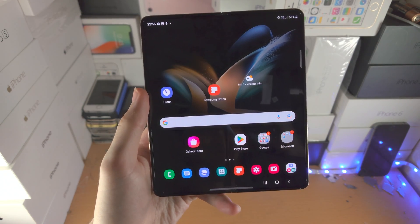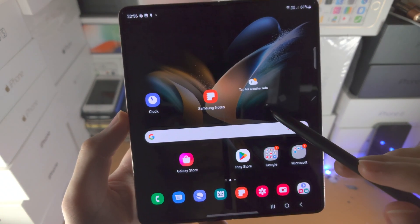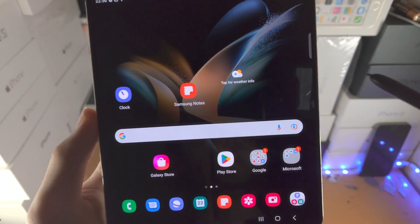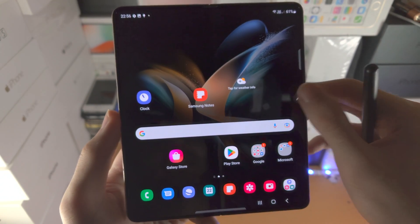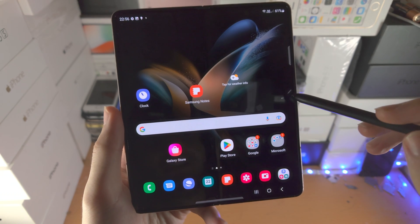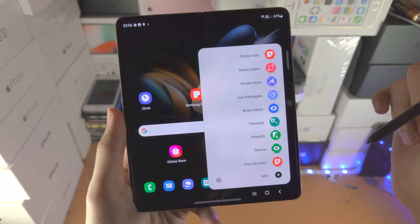In order to access the S Pen menu, you either need to do a swipe or just bring the S Pen near to the screen, where you see this little white dot, and then you will see the S Pen icon show up. This icon cannot be tapped on with your finger — instead you do need to tap on it with the S Pen itself, and now we are brought to this menu with all these options.